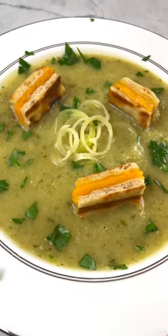Grilled cheese croutons and zucchini cauliflower soup, because life's all about balance. Prep your veggies and give those leeks a good rinse.